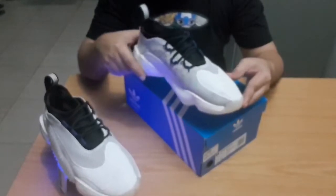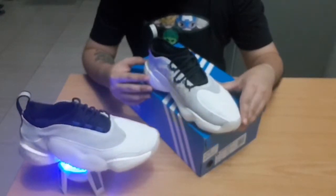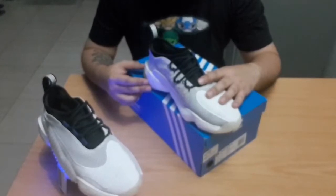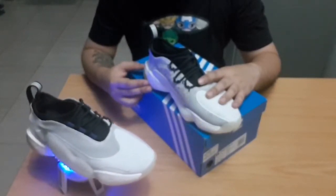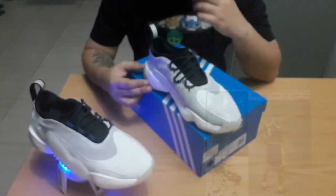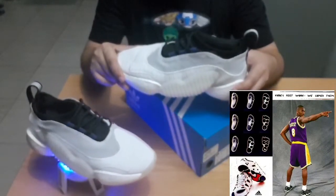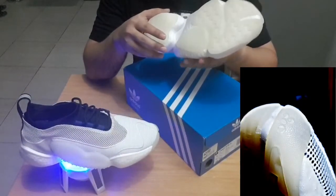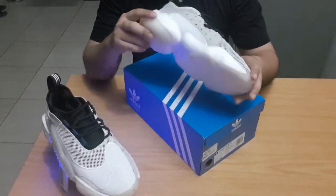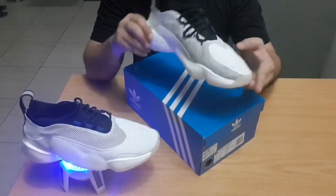A little bit of history on these shoes — they are an offshoot of a line that Adidas came up with in the 90s called the Feet You Wear line. This was endorsed by a lot of basketball players, including Kobe Bryant. Yes, in the 90s, Kobe Bryant used to rock Adidas. The line was called Feet You Wear because the soles were molded to mimic the balls of your feet, making them very comfortable and maneuverable — that's how they were marketed.